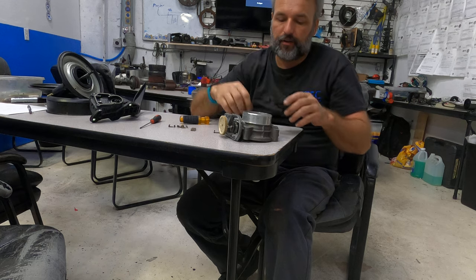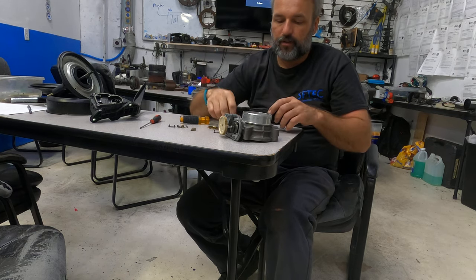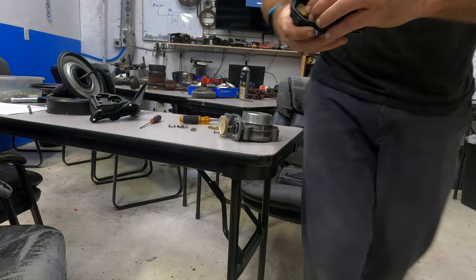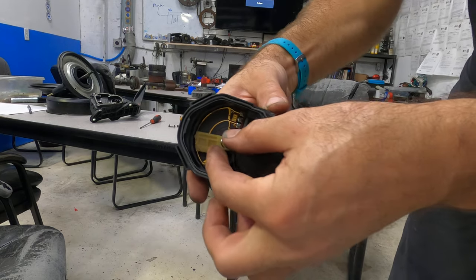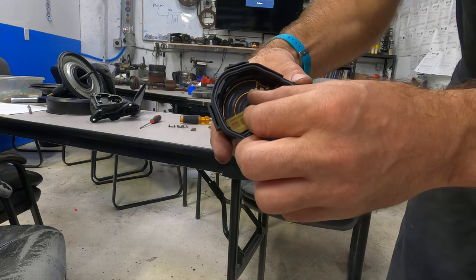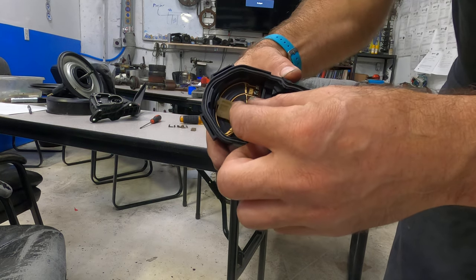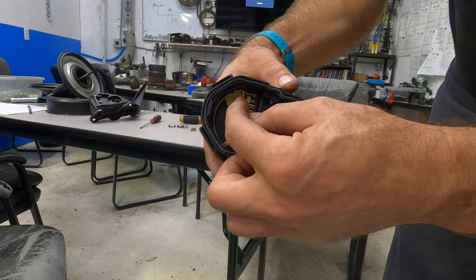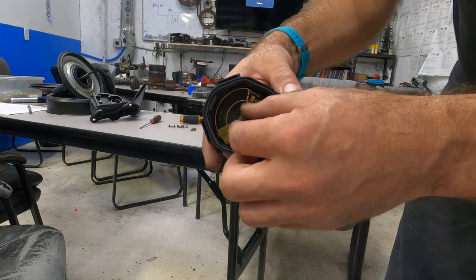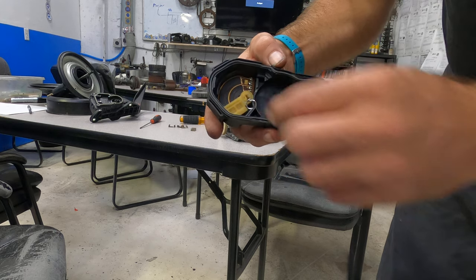Inside here is the throttle position sensor. The throttle position sensor has these brushes, and they move across the potentiometer inside — there are actually two potentiometers but they share a reference voltage. As this moves across from wide open throttle to closed throttle, the computer uses this to determine if the throttle is open or closed.